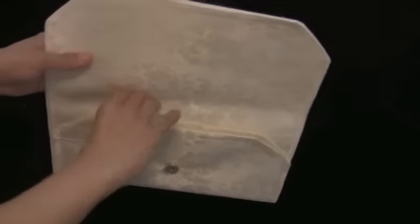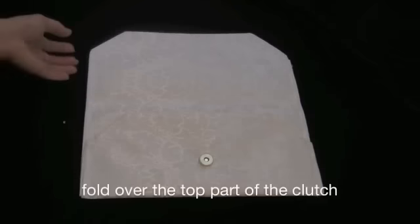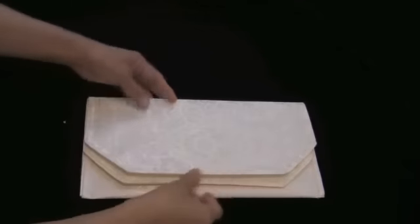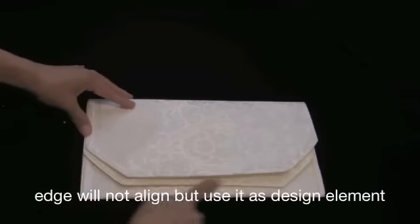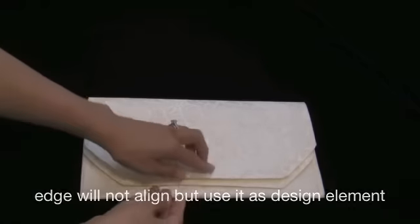You will now have two slots to keep all your bridal accessories in, but you're not done yet. Fold over the top part of the clutch and then hand press along the crease. You will notice that the edge does not align — however, use it as a design element for your clutch.